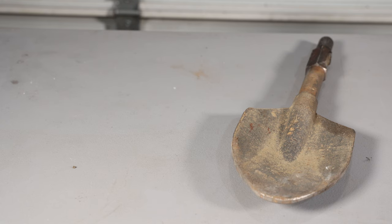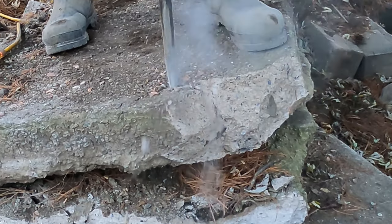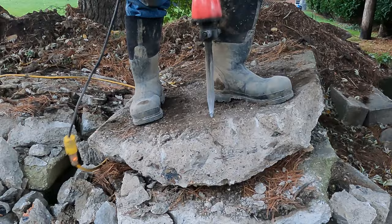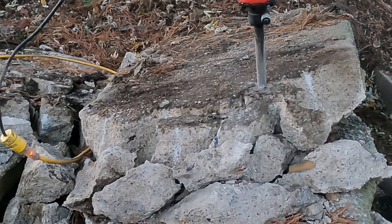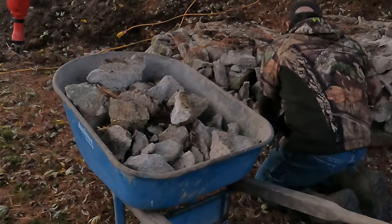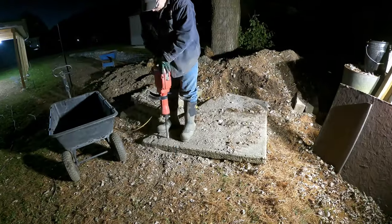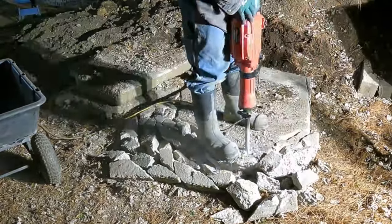Clicking the Amazon link definitely helps this channel grow. Out of all of these slabs that I broke up, there was just one which had reinforcement wire. Simply using some side cutters, it really didn't delay things very much.